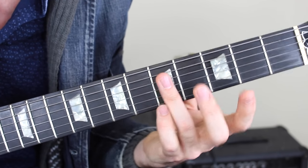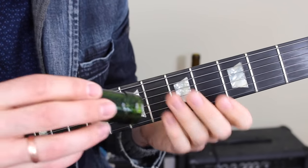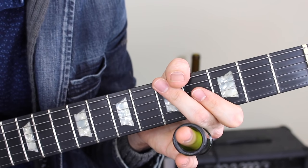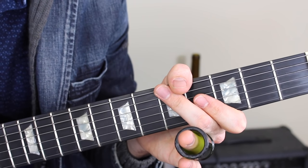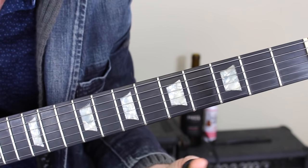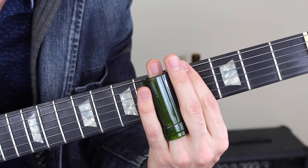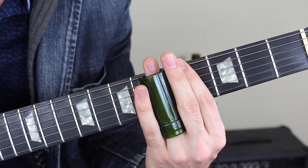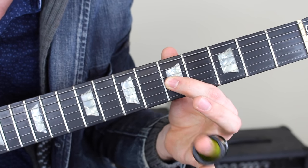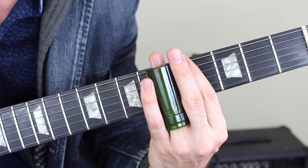Now let's learn how to play that chord using our slide. I'm going to get started using my bottleneck slide. Our goal is to play a very clean note and after that a full C major triad. Step number one: take the slide and put it right over the fifth fret. You're probably used to always having your fingers right behind the fret, but when you're using a slide you have to have it right on top of the fret — you'll see the fret going right up the middle of your slide.